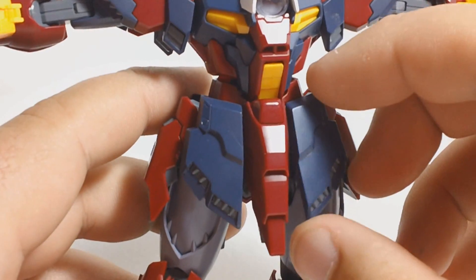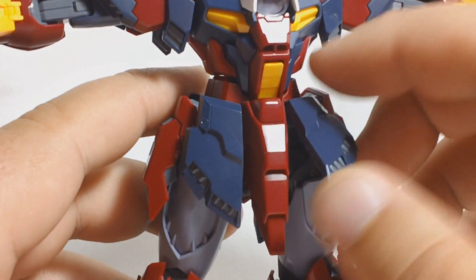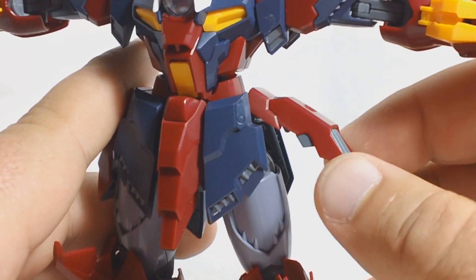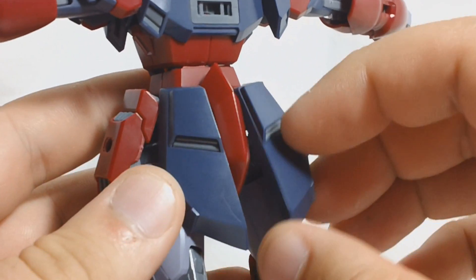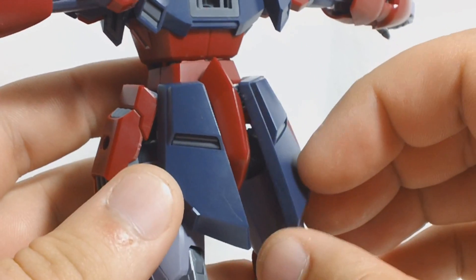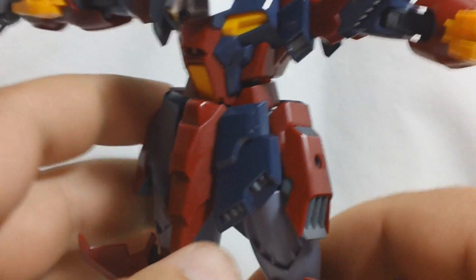Each one of the skirt armors is on a ball joint, so they're going to be able to come up and wiggle around. Same thing for the side skirts — they can come up about that far. The back skirts as well; they don't come up quite as far as the front and sides, but they still have quite a bit of movement, seeing as how they're all on ball joints.